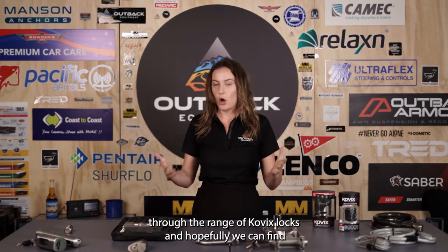G'day guys, it's Jess from Outback Equipment and today we're going to be running through the range of Kovix locks and hopefully we can find the right lock for you.